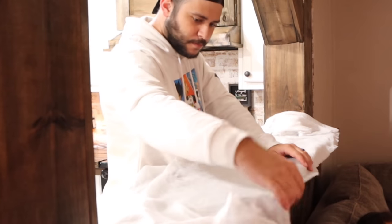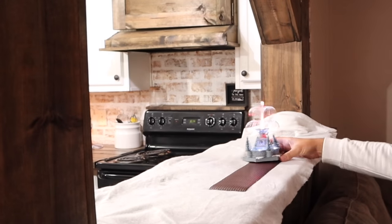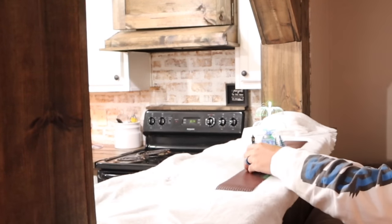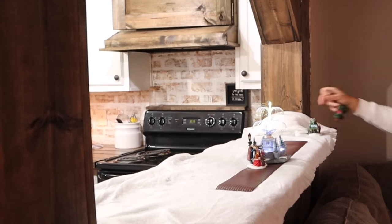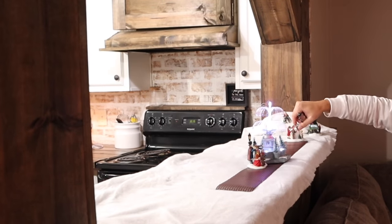Shane was going to put his Christmas village on the bottom shelf of the entryway, but I wanted him to put it over here because I really wanted people to see it when they walked in. He was super proud of it last year, and he's added to it this year, and I wanted him to be able to show it all.